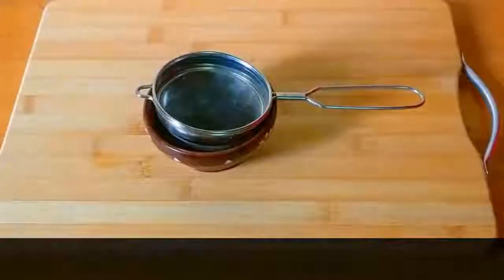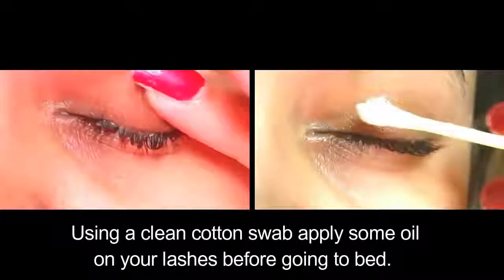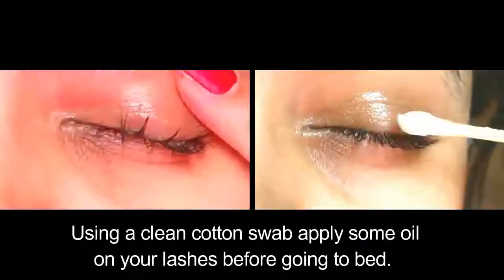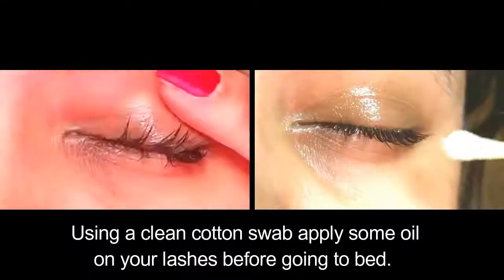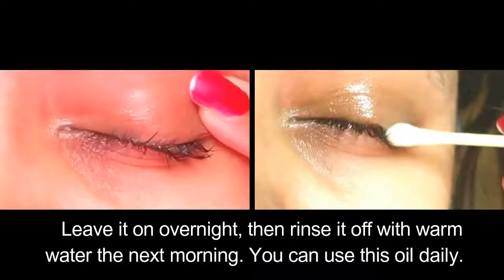Drain the oil — it is now ready to use. Using a clean cotton swab, apply some oil on your lashes before going to bed. Leave it on overnight, then rinse it off with warm water the next morning. You can use this oil daily.